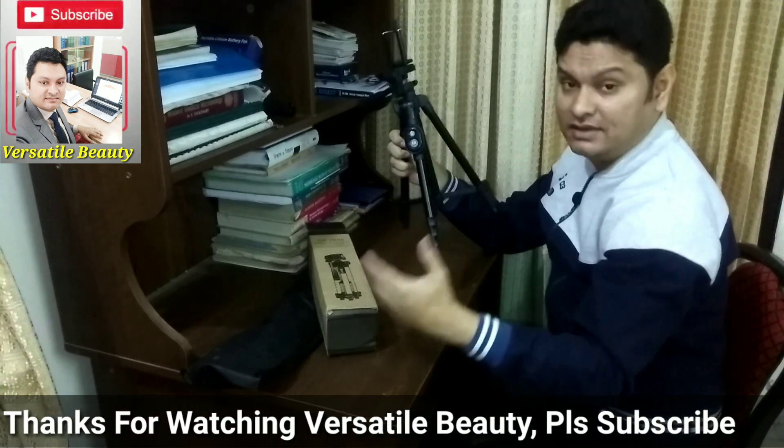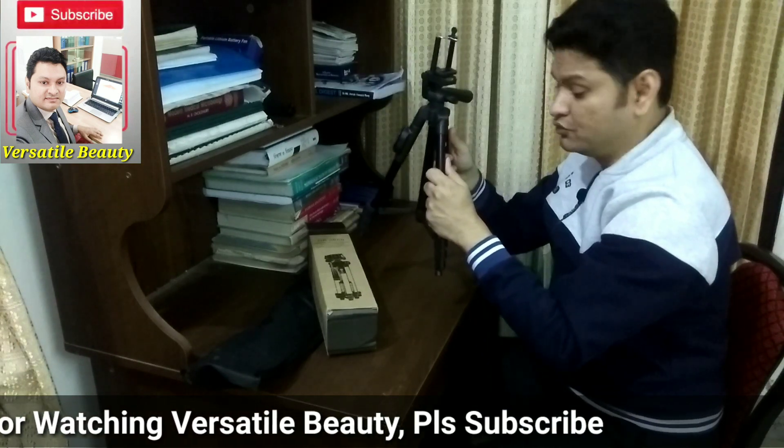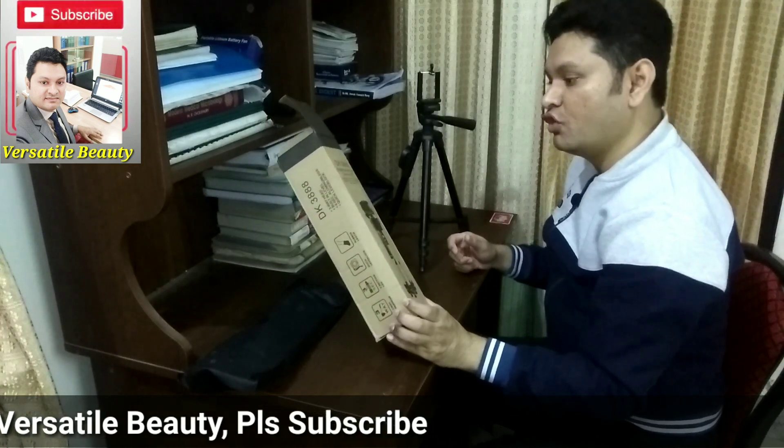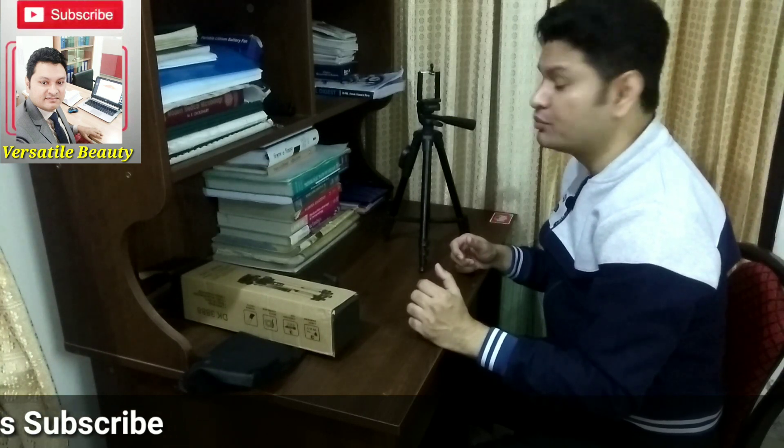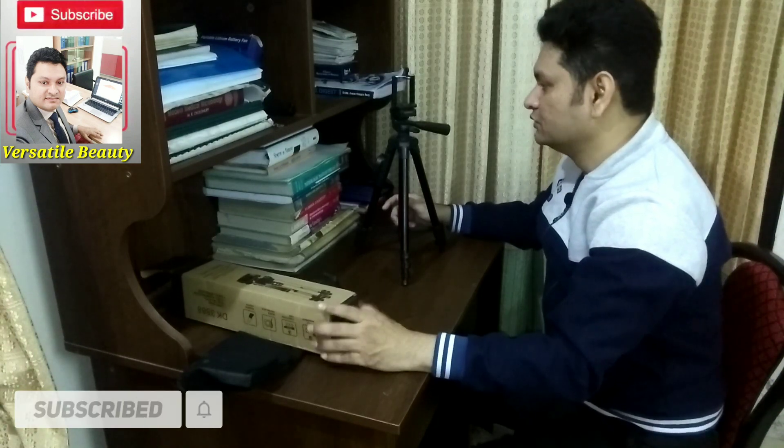Considering the price, it is a very good choice as a tripod for your Android mobile phone. I purchased it from Daraj online shopping market. The price was only 520 BDT — Bangladesh Taka — which is approximately $8 US dollars or below. Very convenient considering the price and quality. I found it very healthy and solid for my purpose. That's it for my DK3888 mobile tripod. I hope to see you again with another gadget and another video. Please stay with Versatile Beauty — thank you very much.